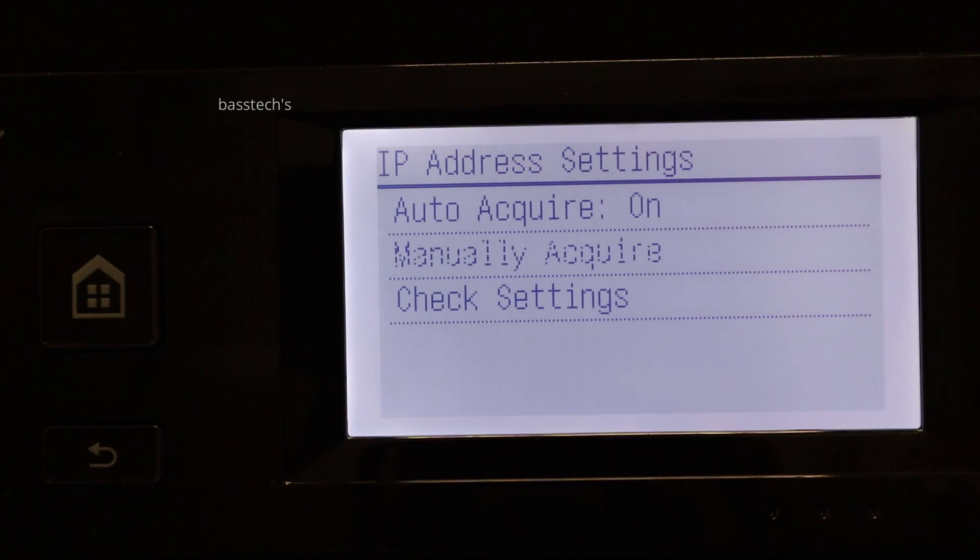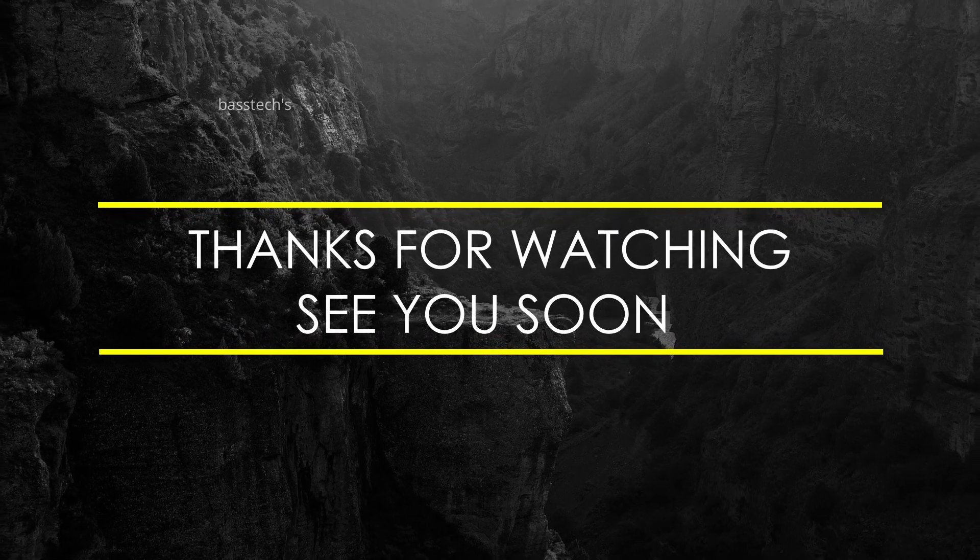Hope you like this clip. Thanks for watching — see you soon with another interesting clip.